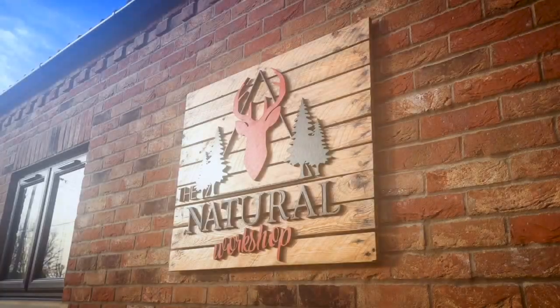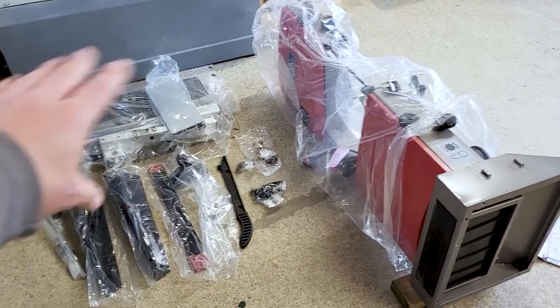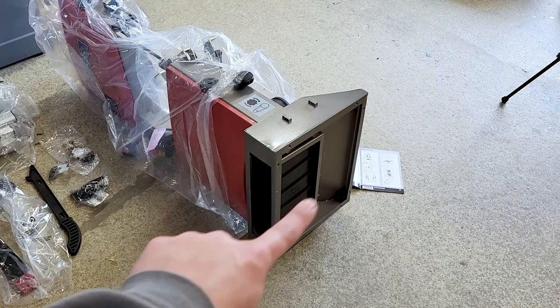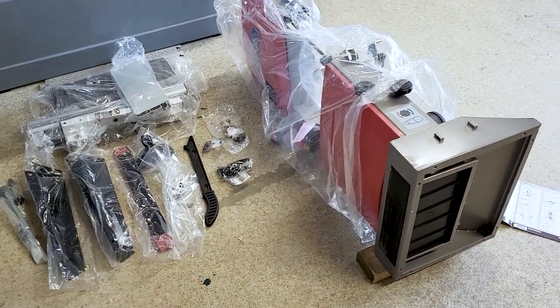And we're back, so should we assemble this bandsaw then? This is where we left it — we have all the bits and pieces laid out on the floor. The bandsaw is on its side or back, according to the instructions. We have a piece of timber underneath, as per the instructions, so that we can get the legs set up. So let's do that now.